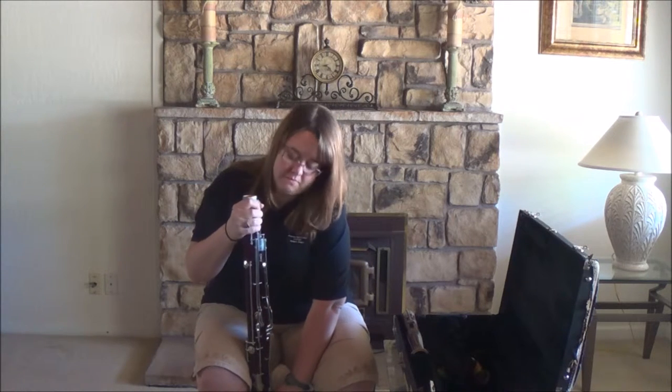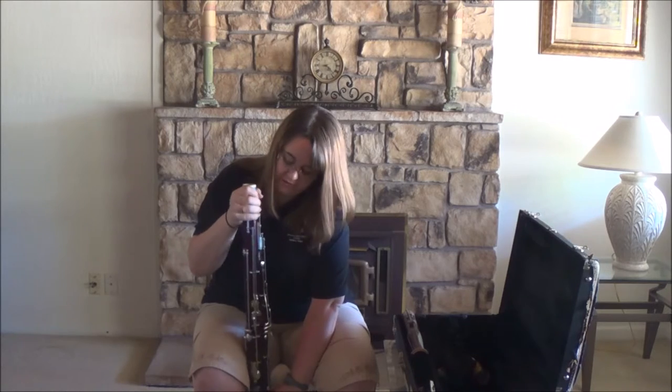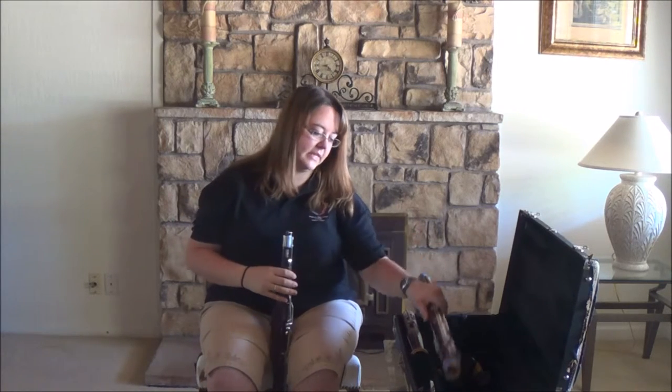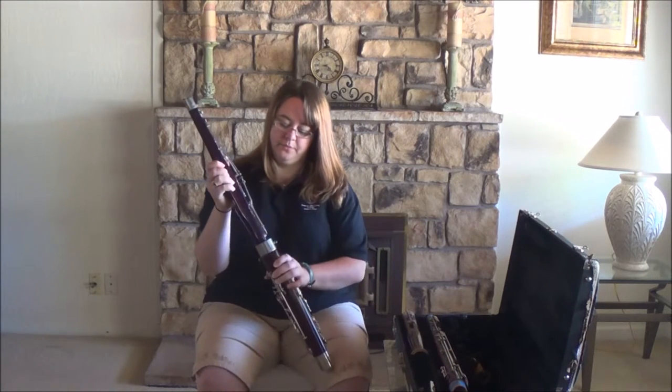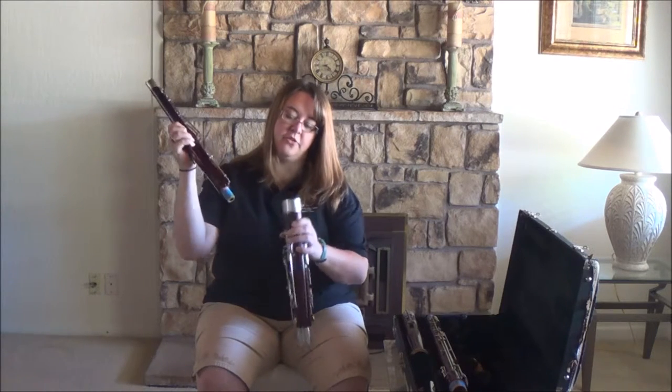Remove the long joint with a gentle twisting motion — be very careful. There's no moisture in this joint either, so put it back in the case. Now we're going to separate the wing and the boot with a gentle twisting motion. You should have moisture in both of these joints.